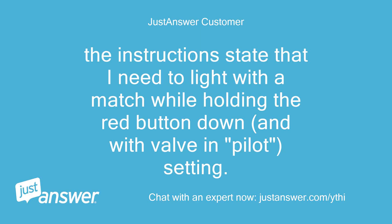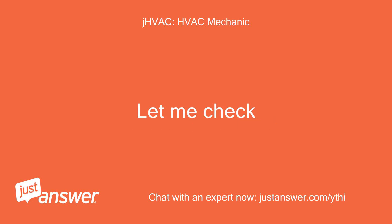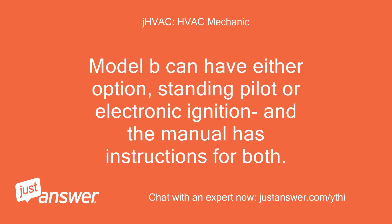The instructions state that I need to light with a match while holding the red button down, and with the valve in the pilot setting. Maybe I'm seeing something different. Model B can have either option — standing pilot or electronic ignition — and the manual has instructions for both.